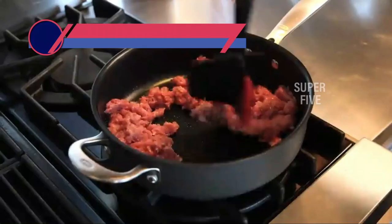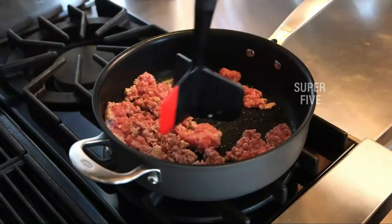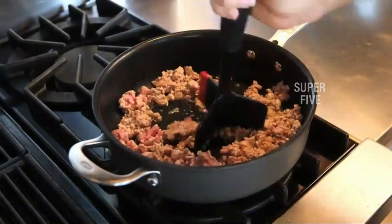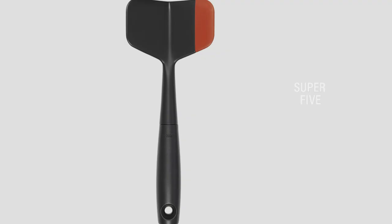Number four: the OXO 11153900 ground meat chopper. OXO has long been involved in the cookware sector, in addition to providing cleaning, organizing, and toddler items. More than two decades have been spent revamping standard kitchen goods to make them easier to use on a daily basis. One such invention is the Good Grips ground meat cutter, which was developed with comfort in mind. Its handle is pleasant to grip and the non-slip design prevents slipping.